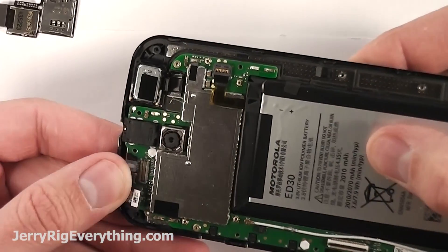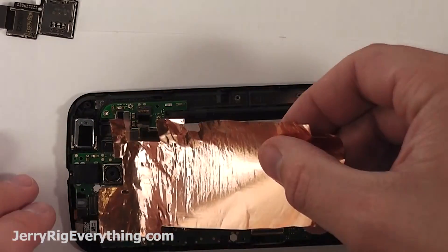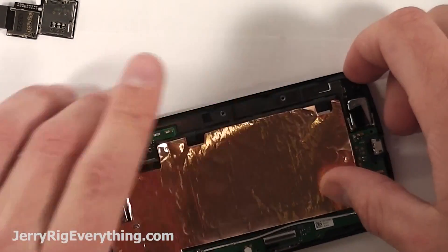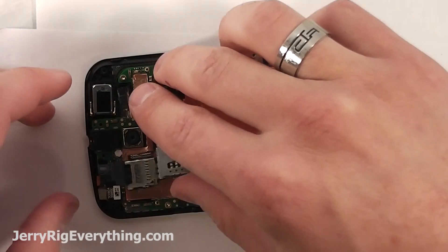Lock down the ribbon cable connectors for the front earpiece and the front camera. Then you can take your little copper shield and set that back over the motherboard and the battery. This kind of just shields your SD card and SIM card from interference with the device itself as well as provides a little grounding plate.